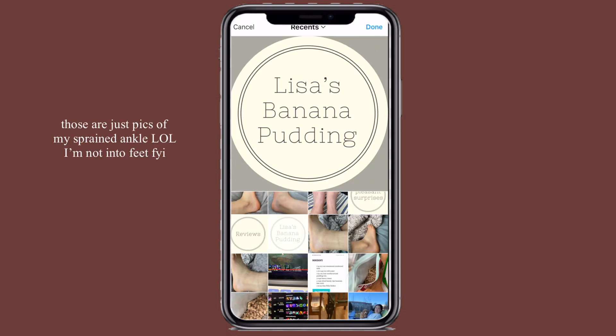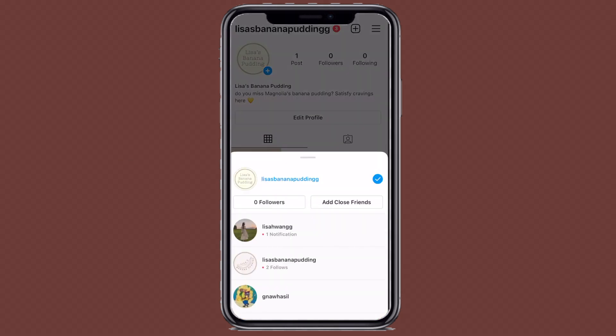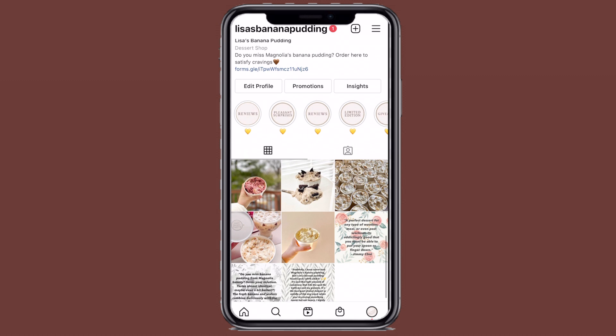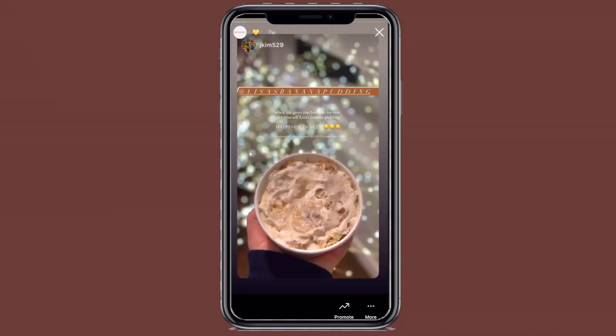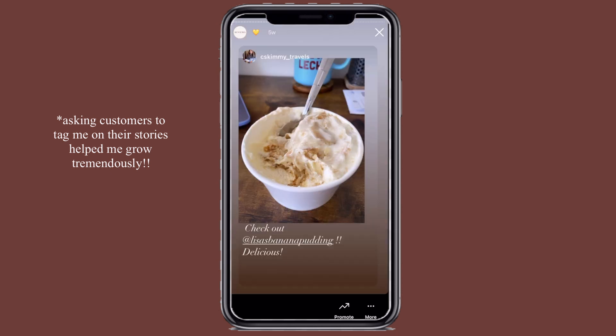A few weeks later, I changed my profile picture, and a couple more weeks later, my friend created a profile picture for me and it became my logo and brand image. This is the account that I currently have. You can see there are a couple posts, and here are all the reviews from my customers — I asked them to tag me in their stories, which is a great way to reach a larger audience.